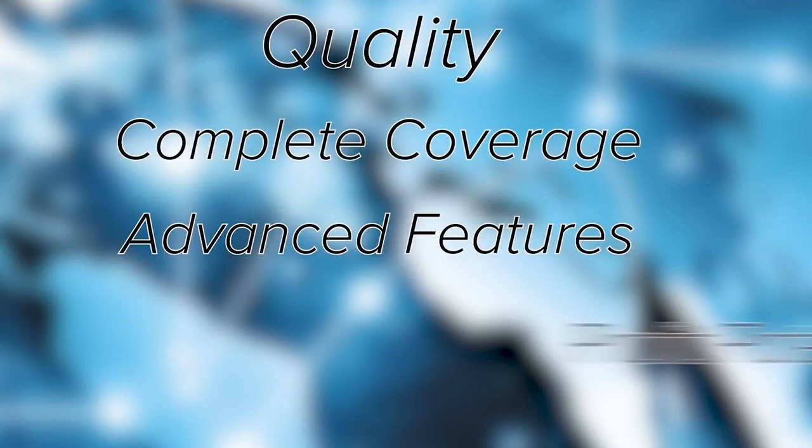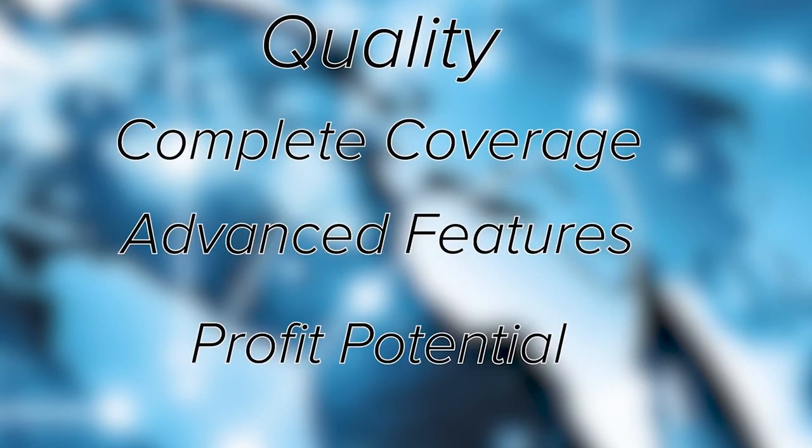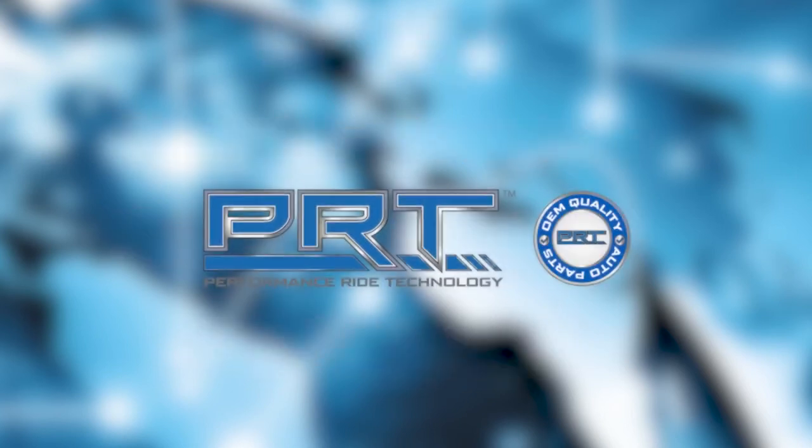Quality, complete coverage, advanced features, and built-in profit potential for customers are synonymous with PRT. Performance ride technology is in our DNA.